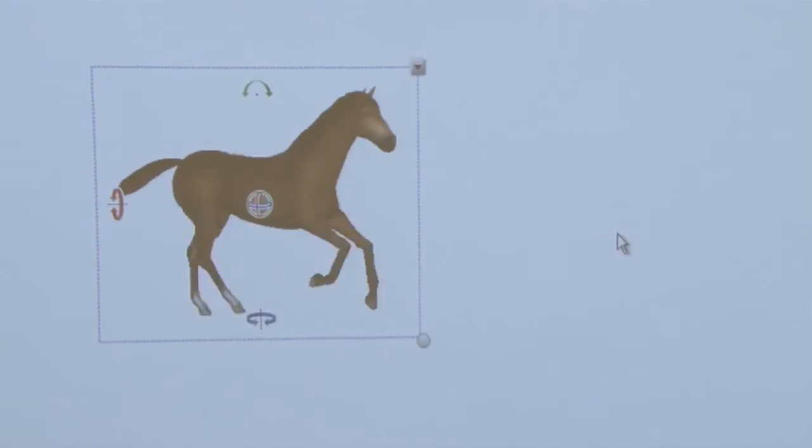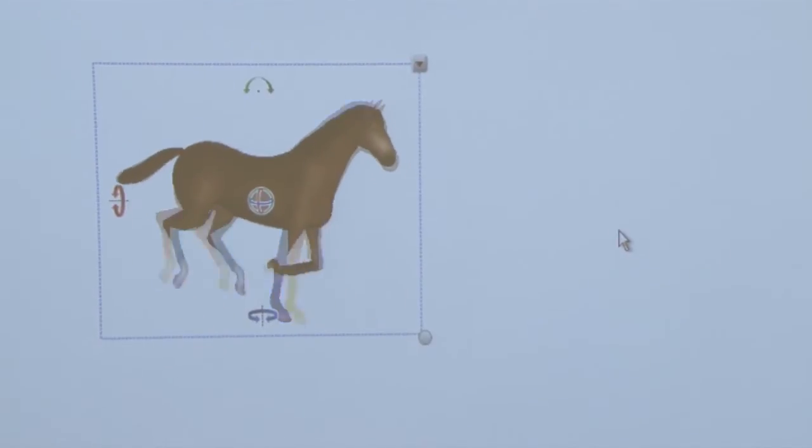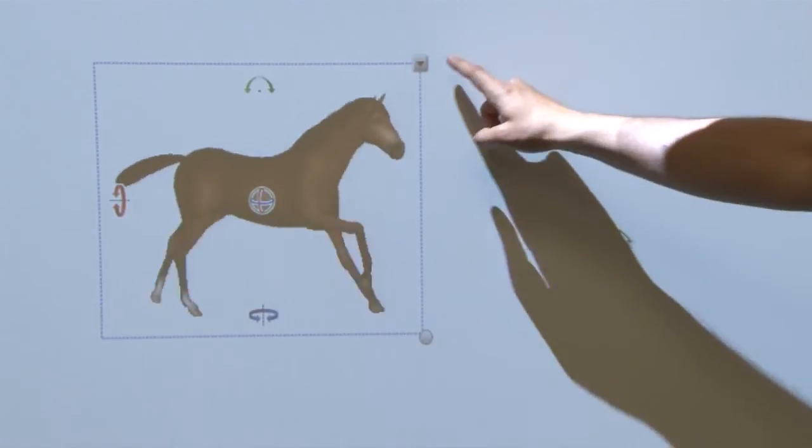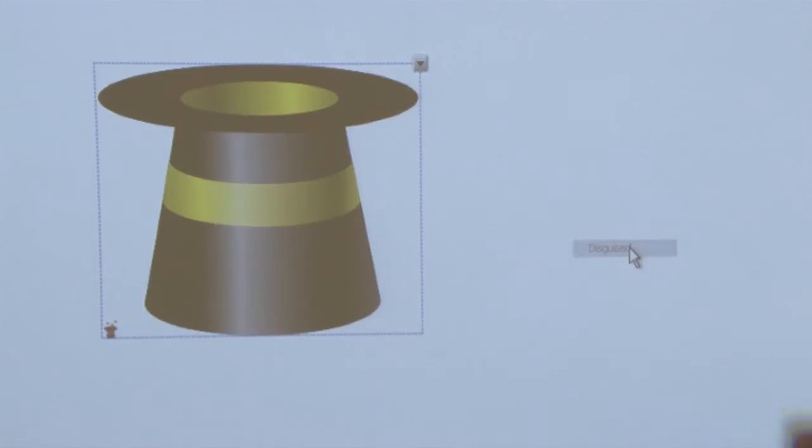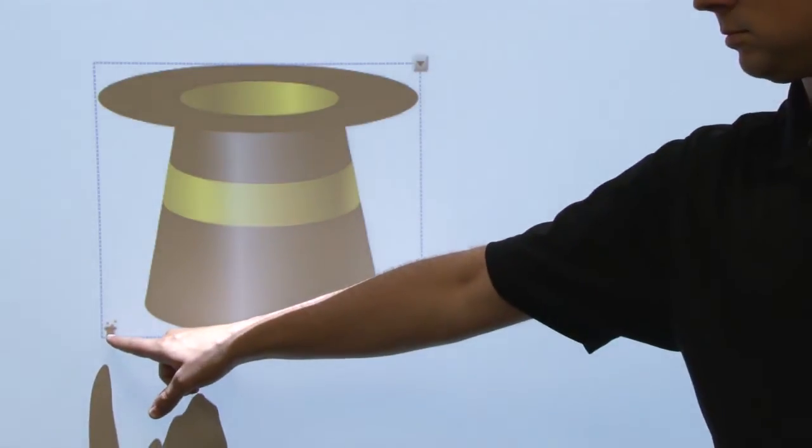You can also use the Magic Hat to disguise a 3D model until you're ready to reveal it to your students. To do this, first hide the model by right clicking it and selecting Disguise. You can choose from 10 different hat colors. To reveal the 3D model from under a magic hat, click the small icon in the left hand corner.